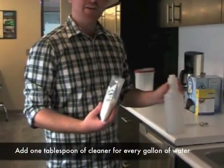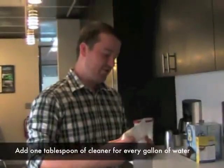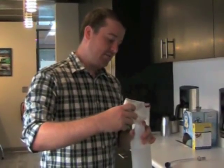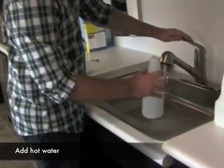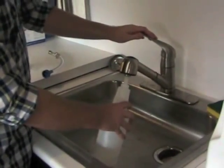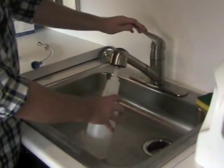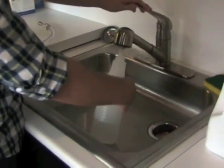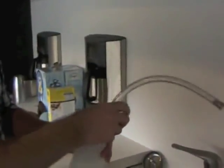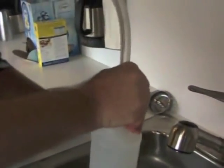You'll need one tablespoon of the PLC powder per gallon to get the right amount of solution. Put a little in the bottle, then mix it with very hot — almost scalding — water to make sure the solution works effectively. Fill the bottle up to the top line on the side, screw the hose on, and you're ready to clean your keg.